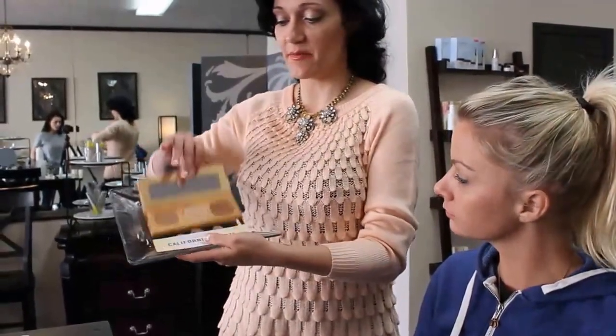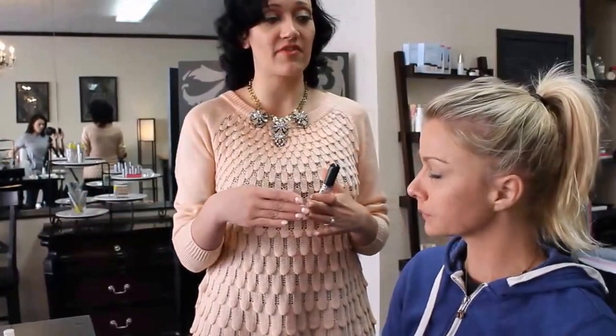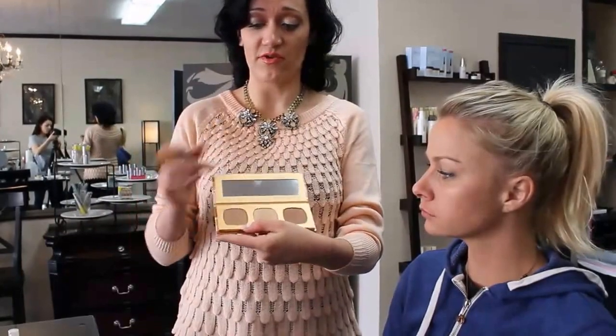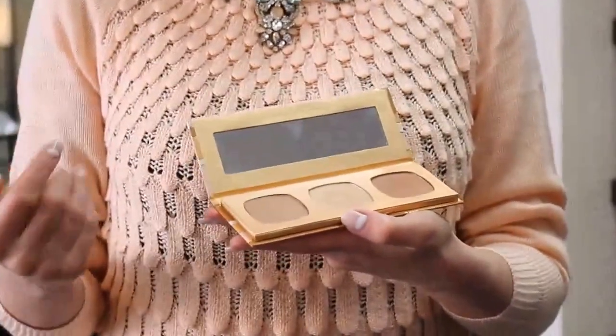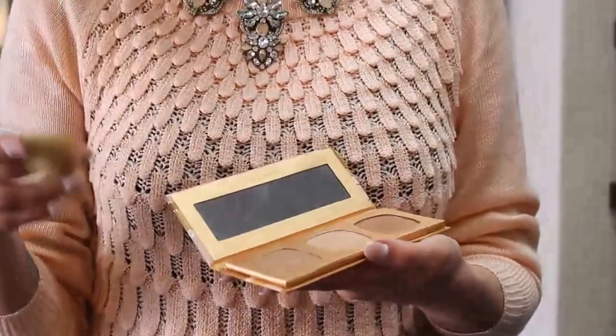We're going to use the California Bronze Kit by Bare Minerals. It comes with three great colors. This time of year in the spring, it's the time when everybody transitions from their winter foundation to their summer foundation, and you may not be ready to quite make the jump. So we have this first color, Ocean View, which is a very sheer, very matte bronze — a great color to just darken up your winter foundation slightly for the little bit of sunshine you're getting in the spring.